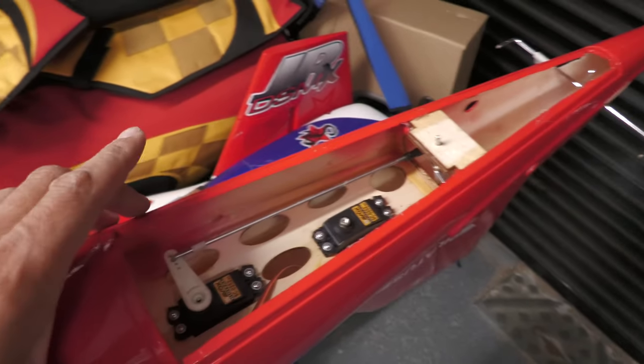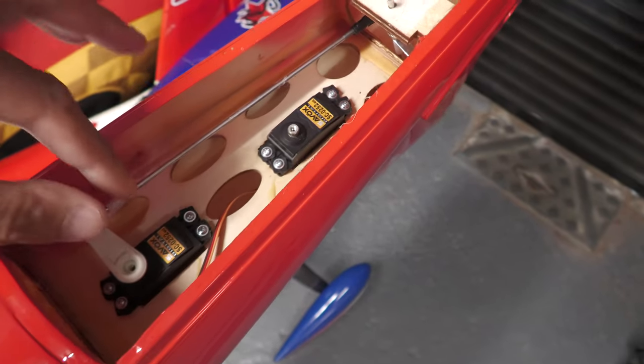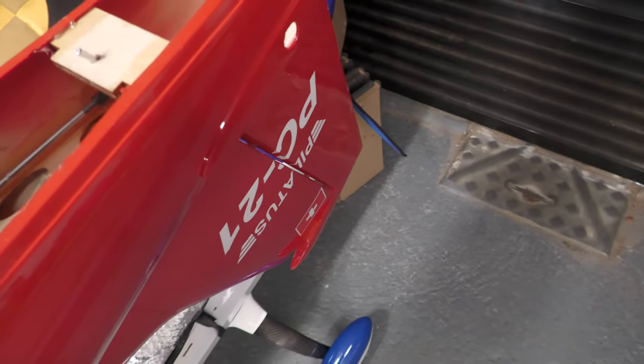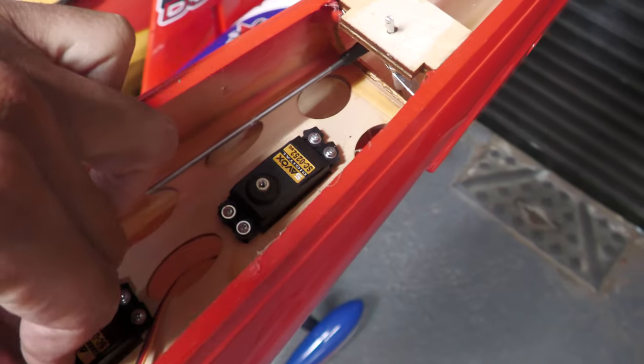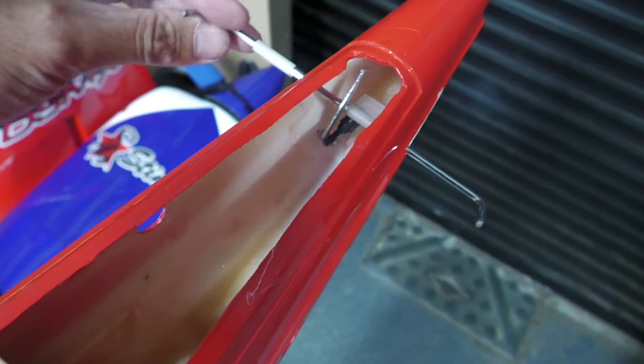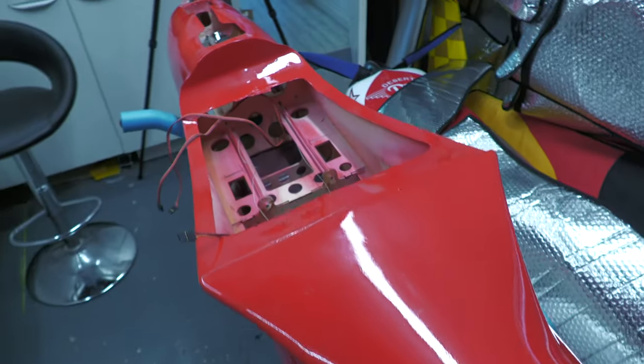Going down the back section — we've got a panel off at the moment, just to show the rear servos. There's one for the rudder going through — all the servos are internal, which is really nice. That goes through the rudder. We've got standard Savox servos here — could use better servos, but these aren't digital; they're analog. And this is the elevator mechanism. It has to have a rod coming back to this servo, and I'm pretty sure that goes into each half of the elevator.